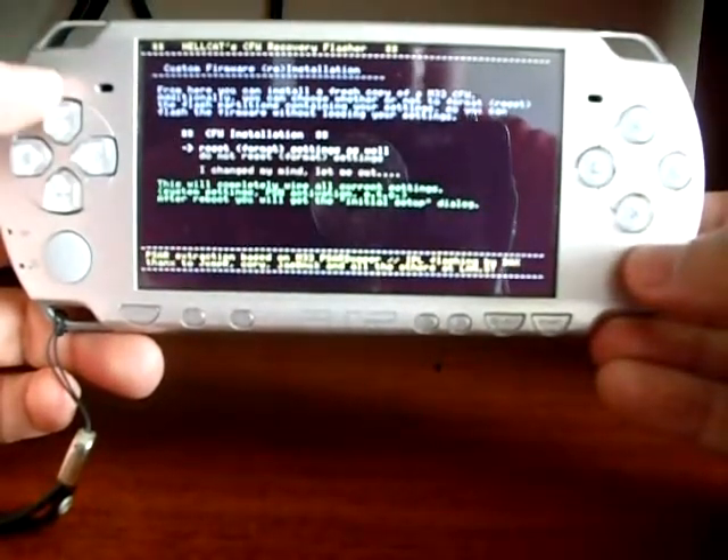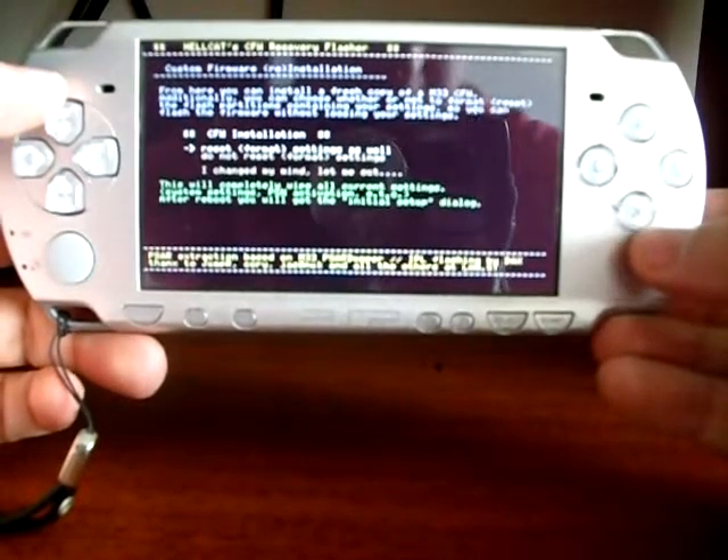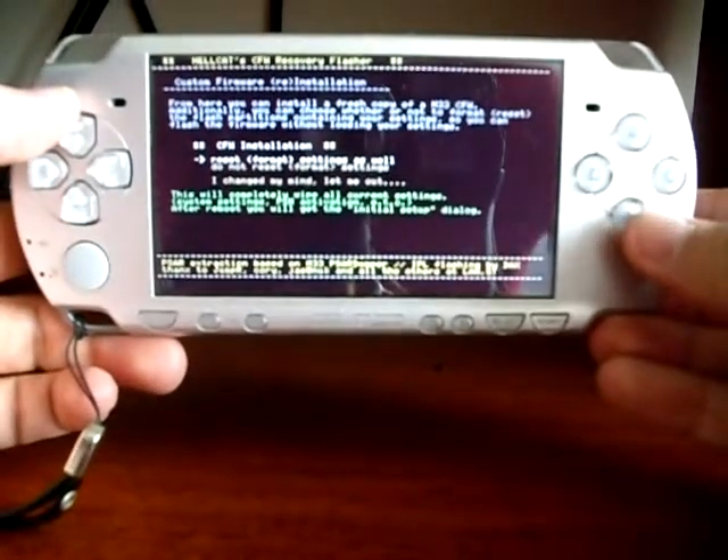This screen asks whether or not to format your PSP flash. Keep it by choosing the first option and pressing X.